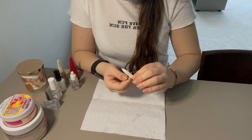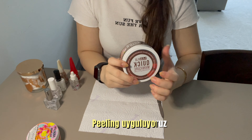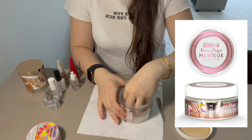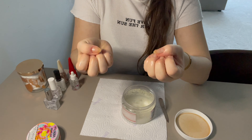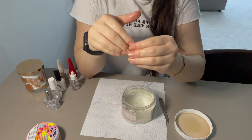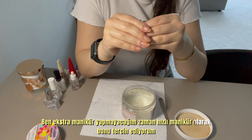Today I will show you how to make a French tip nail polish. Before applying the nail polish, we do a quick care routine. When I don't have time for a full manicure, I complete my quick manicure with this product.